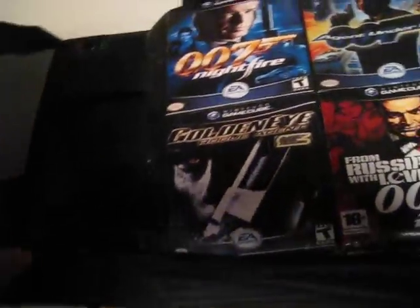This is my GameCube binder. It holds 336 games, and this is what I'm doing.